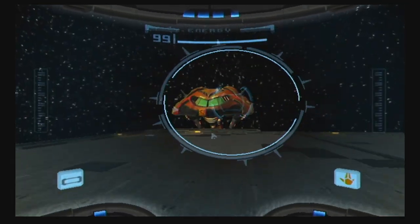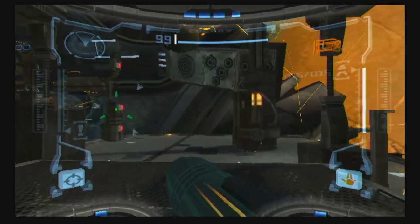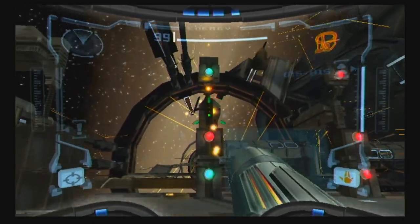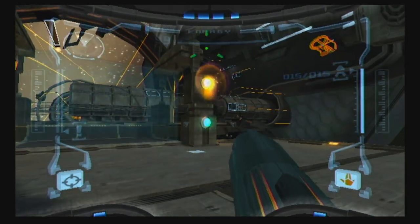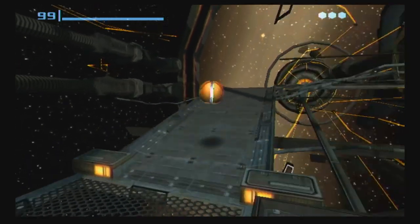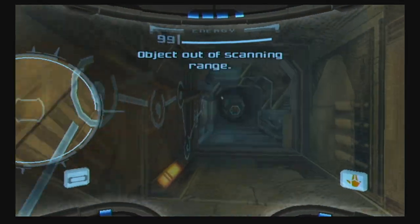This is our gunship. Metroid Prime takes place between 1 and 2. It's important that we get into the habit of scanning that, because it will become a log entry later down the road when you land on Talon 4 for the first time. I'd just love to have a smart-ass tattle from Majora's Mask as your scan gun, voiced by Gilbert Gottfried. That would just kill me — funny for the first five minutes, then it drives you crazy.